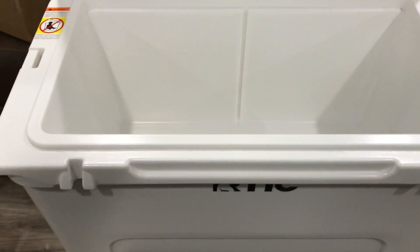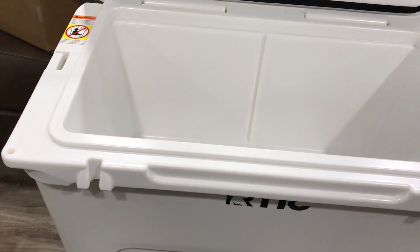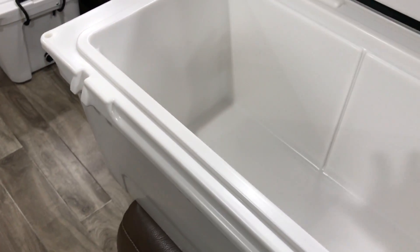I'm pretty sure there will be a newer model with some improvements — maybe going from 10-day ice retention to 15 days. But I'm not willing to pay full price for that, so I'm happy with this 10-day ice retention cooler.